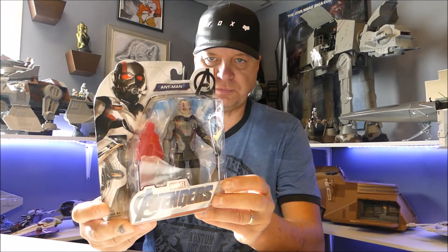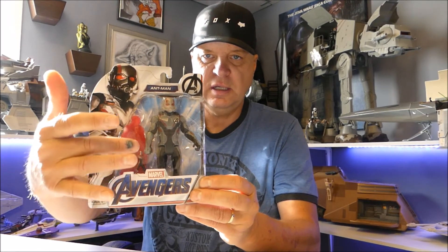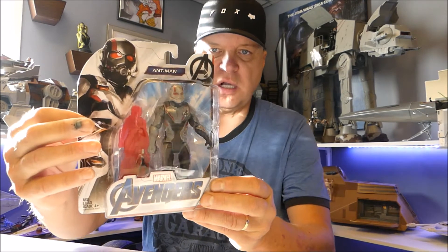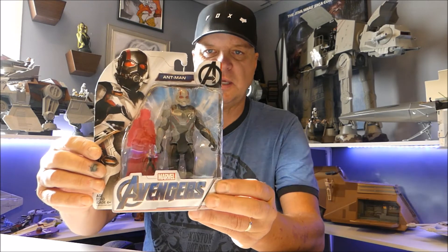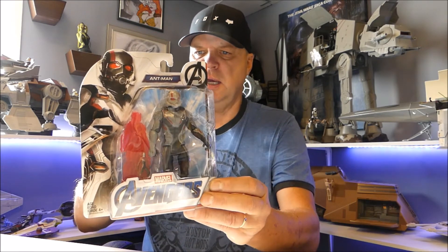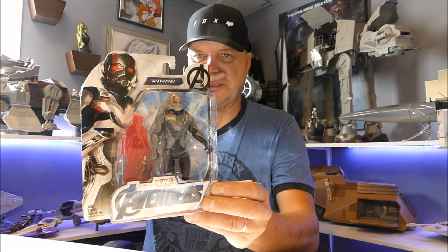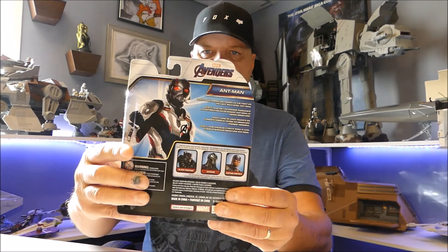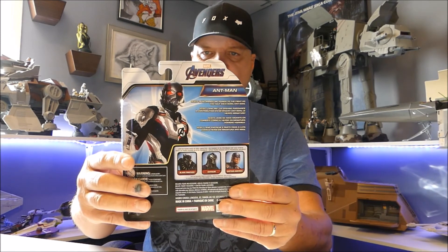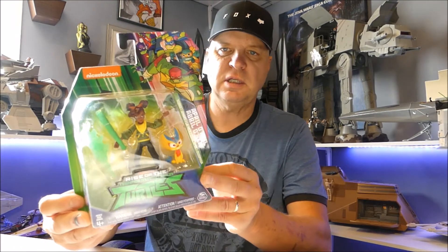I also had to pick up Ant-Man from the same series — you kind of get two figures in this one. You get Ant-Man himself, but there's also a tiny shrinking Ant-Man if you look hard enough. He's in his time travel gear from the movie. There are a couple more in this series at the dollar store that I'll probably be picking up today — why not? They're still on the three-dollar sale.